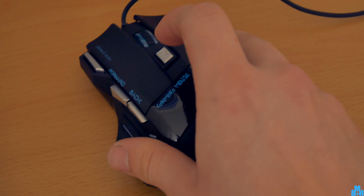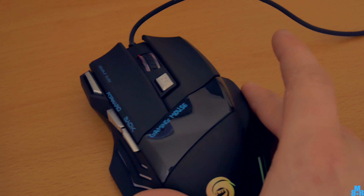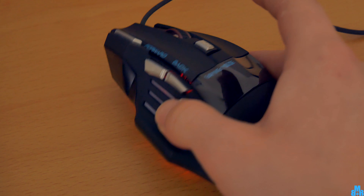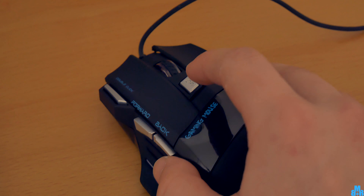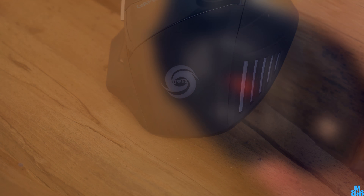If you want to adjust the sensitivity of your mouse, there is a button for that. Use the DPI button to set your sensitivity from 1200 to 5500 DPI. This will help you get a better feel while gaming for sure.